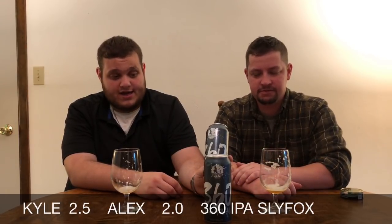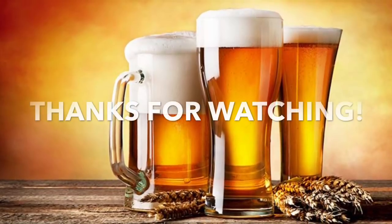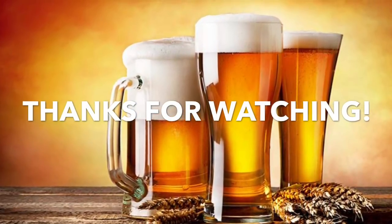You heard it here first — India Pale Ale by Sly Fox Beer, the 360 — worst beer of our review so far. It's out of Pottstown, Pennsylvania. We picked this one up at Snappy's in Clearfield, PA. Again, wouldn't do it. Good review though, had fun. I'm Kyle and I'm Alex — don't forget to like and subscribe to our page. This is Dudes Reviewing Brews.